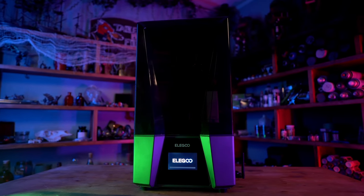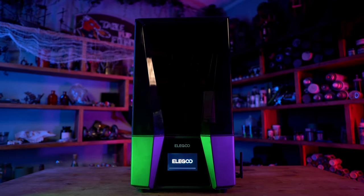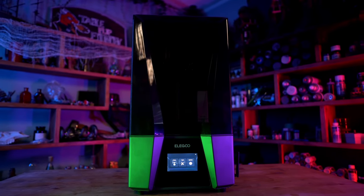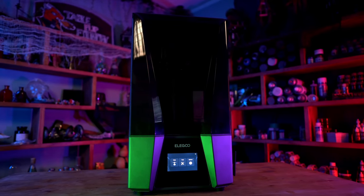The Table Flip Foundry print farm consists of a number of Elegoo Saturn 2 printers, and I'm excited to check out this new Saturn Ultra 3 to get a first-hand look at possible upgrades or replacements for the equipment. I know my printer room would look awesome with a bunch of these new sexy sleek black printers all lined up in a row.